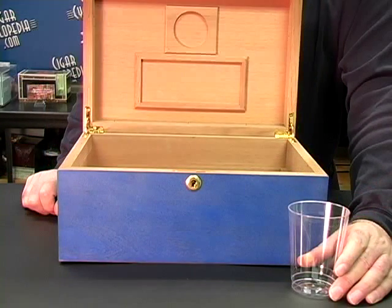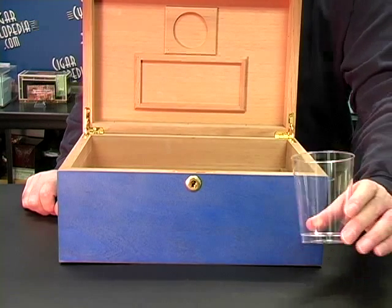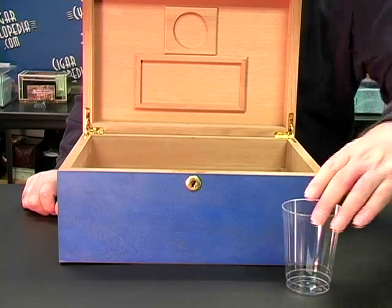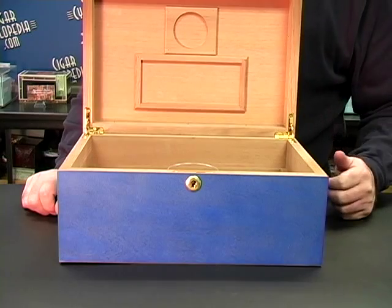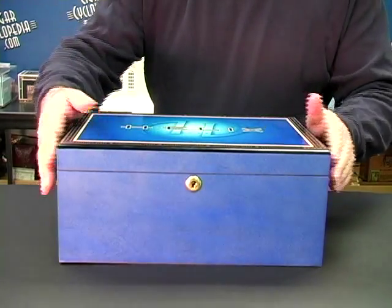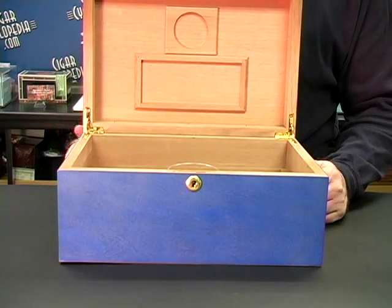Finally, for those of you who have a large humidor, you can take some distilled water and place it in a shot glass or a small drinking glass and just put it on the bottom of the box and wait for the water level to go down — with the top down, of course. Now believe it or not, this simple process actually works.